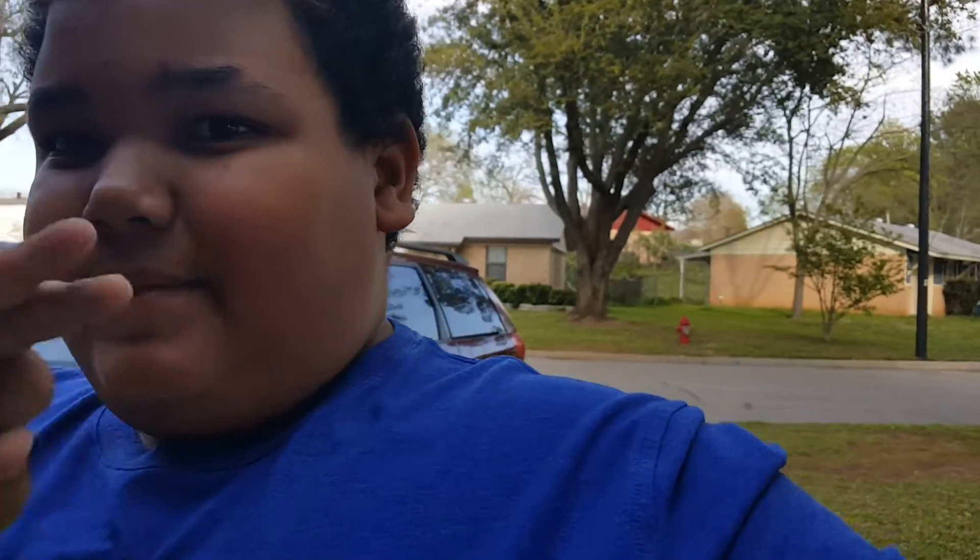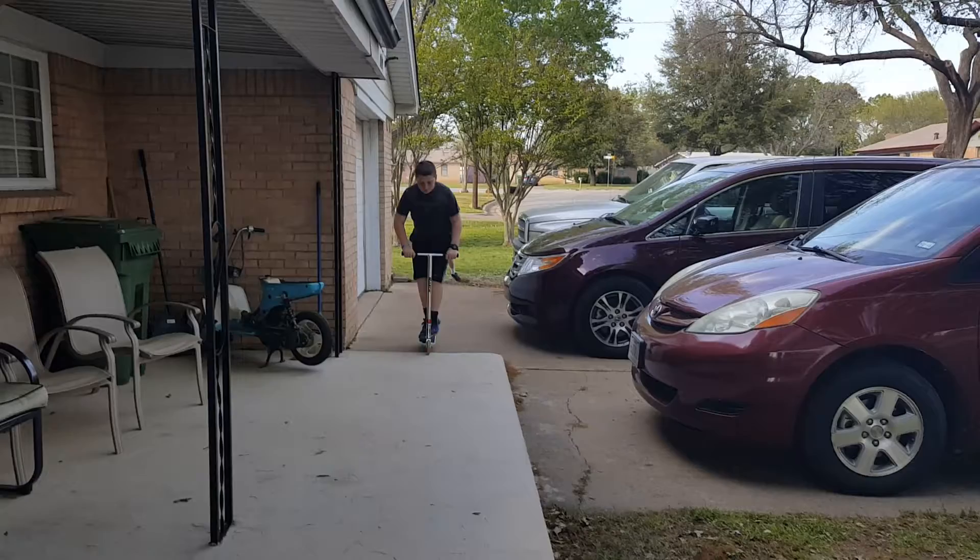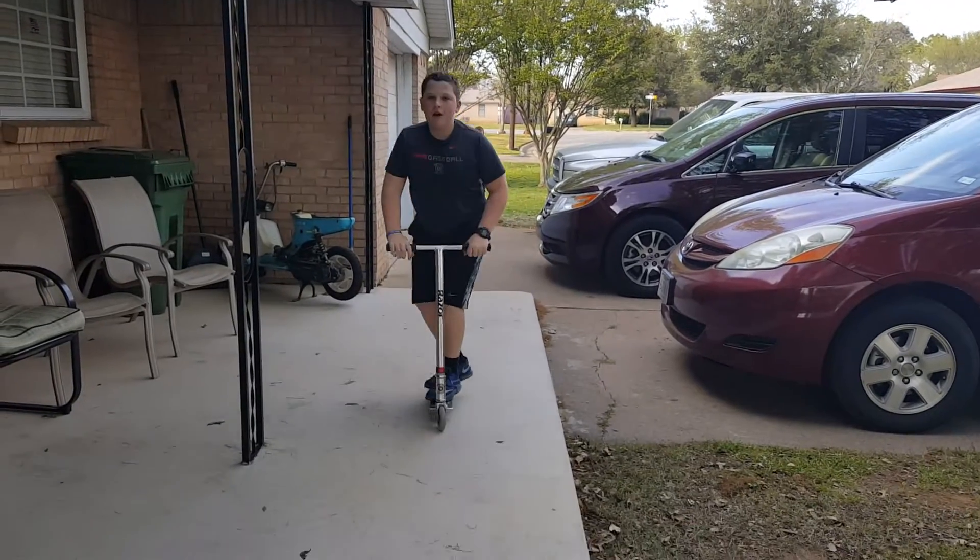Hey guys, we're about to do a scooter vlog and we're gonna show you how to do three tricks: bunny hop, bar spin, and hang ten. Tanner's gonna be doing two of them and we're gonna be doing one. Let's see how it goes.